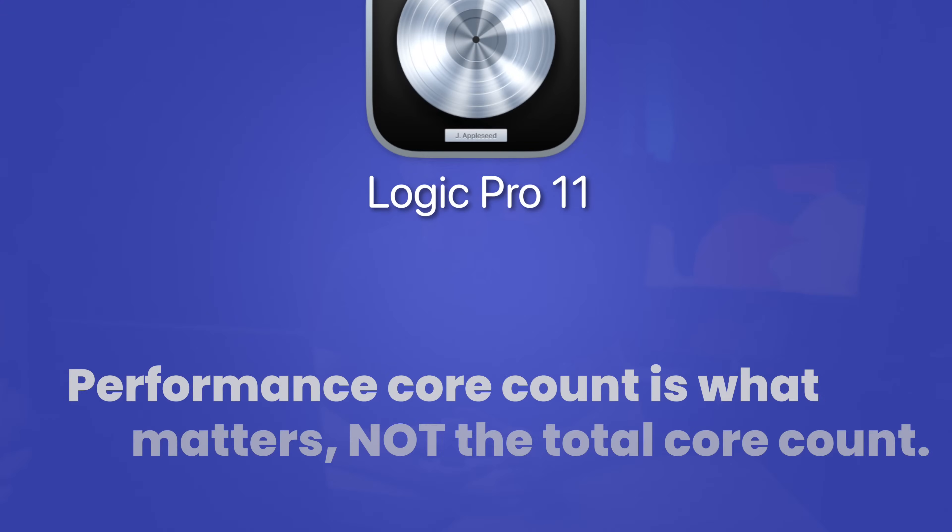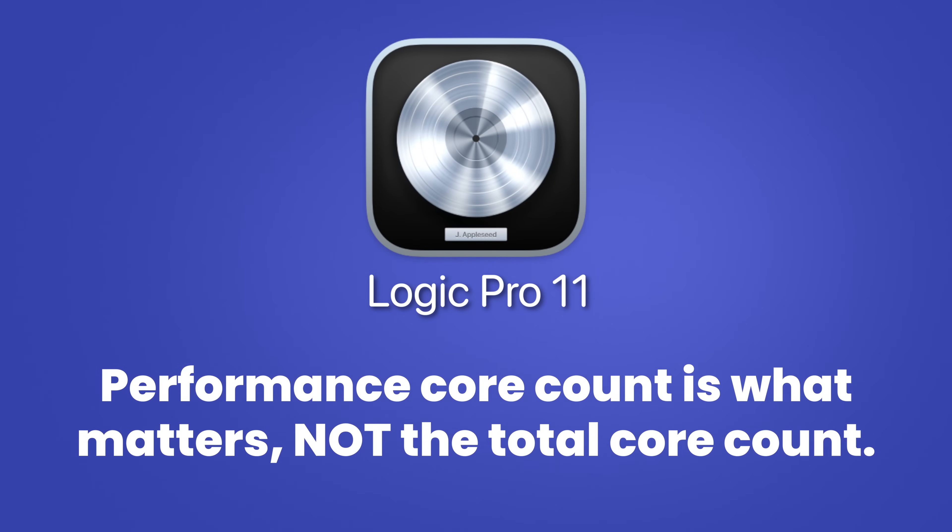The main takeaway from today's testing is that for Logic users looking to buy an Apple Silicon Mac, you need to be looking at the performance core count and not the total core count when choosing an Apple Silicon chip, because Logic mostly runs on performance cores only.